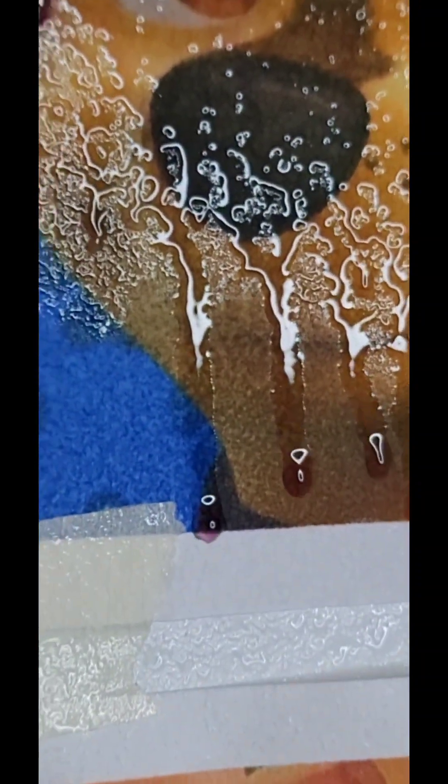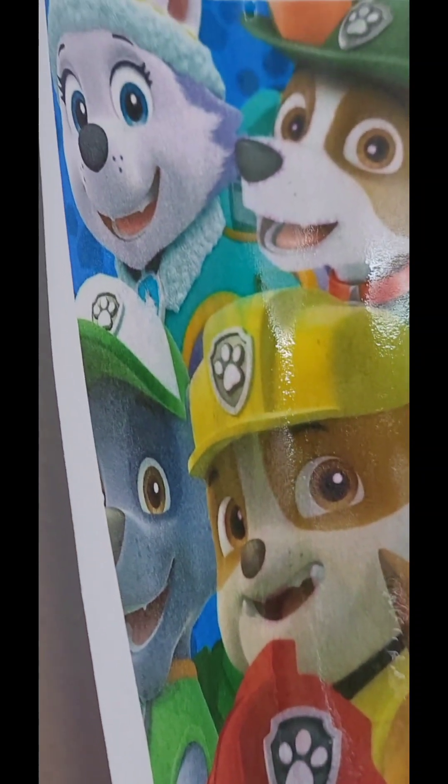I'm going to spray a little bit more water on this. See the ink coming down — same thing there, you can see the ink pooling at the bottom, the color is running. That is how you know you have a dye-based printer, because the ink will run. Okay, so let's put this back on the tripod.